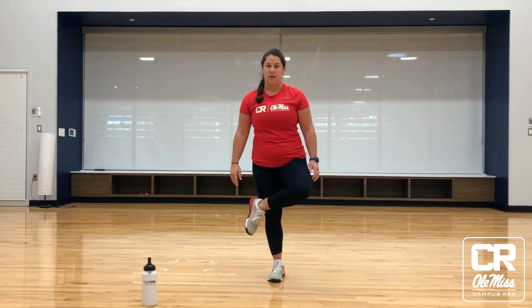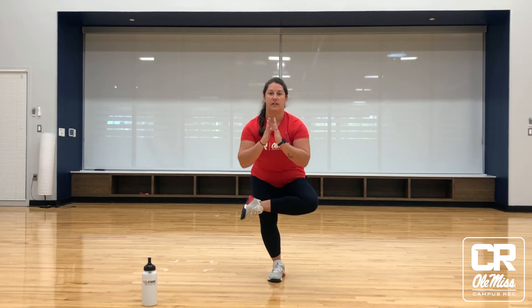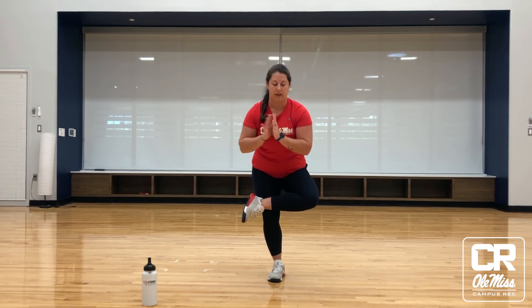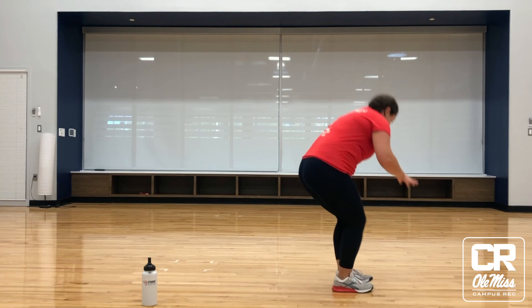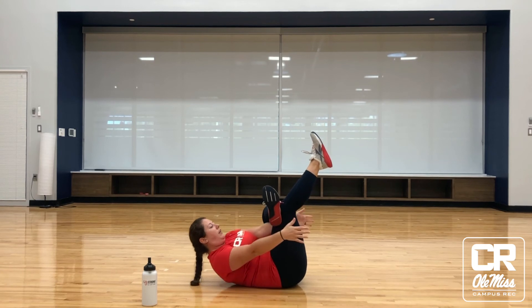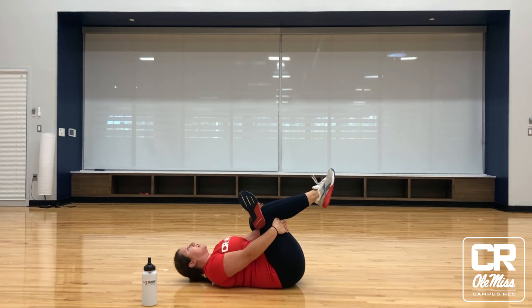From here, we can stand up. If you're looking for more of a challenge, we can come into a nice standing figure four — crossing one ankle over the knee and sitting back into that balancing figure four posture. If you need a wall or something to help with your stability, move over to a wall or tree. You can also transition down to the ground for this figure four: crossing one knee over, threading the needle with your hands, and then drawing that knee into your chest. This is also an option to come down to the mat or floor, wherever you're at for your stretching, to finish out with that figure four.